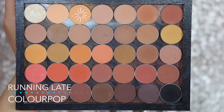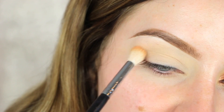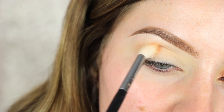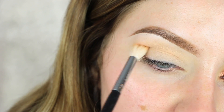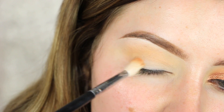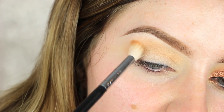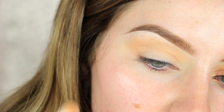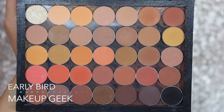The very first thing I'm going to do is take the shade 'Running Late' by Colourpop — one of their new pressed shadows — using a Morphe M441 brush, and just dust that all over my transition area very lightly, since this is a more pigmented shade. You don't want to go in with too much. I'm making sure to take the shade all the way into the inner corner.